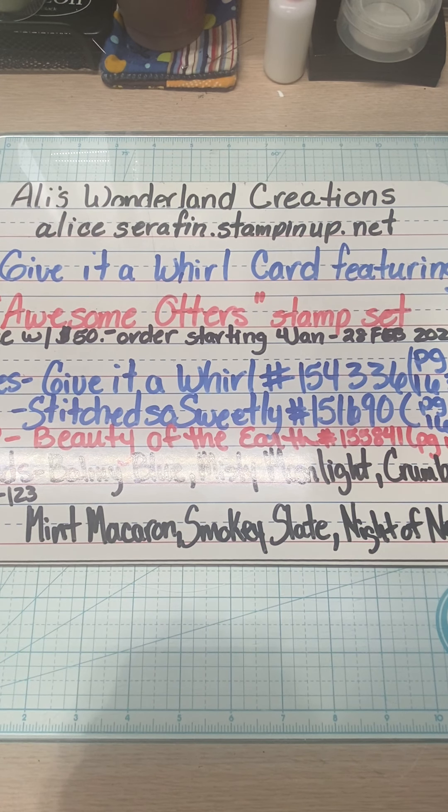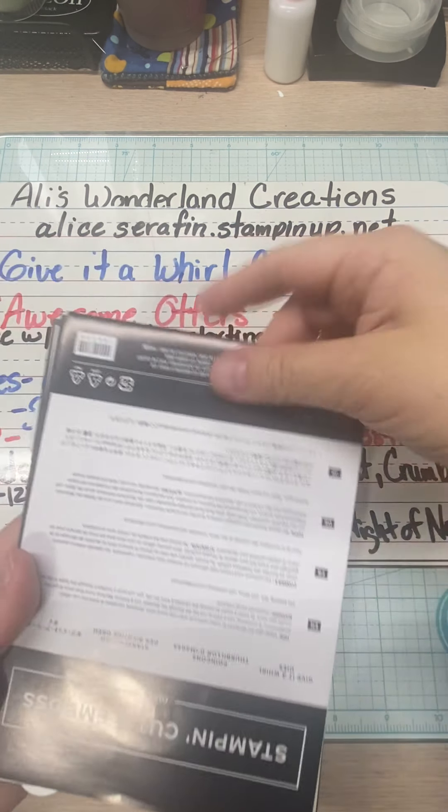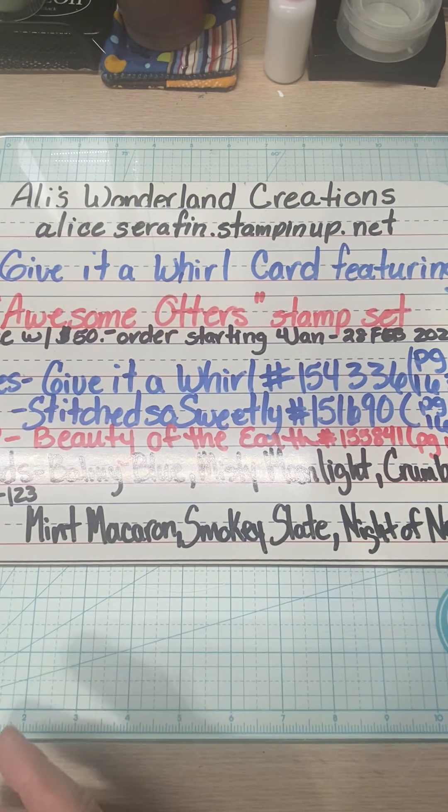So like I said, this is the Awesome Otters Stamp Set. It is free with a $50 order starting January 4th through February 28th of the new year. The dies we're going to be using today are the Give It a World dies and the Stitch So Sweetly dies — two of the new die sets I ordered when they went on sale.